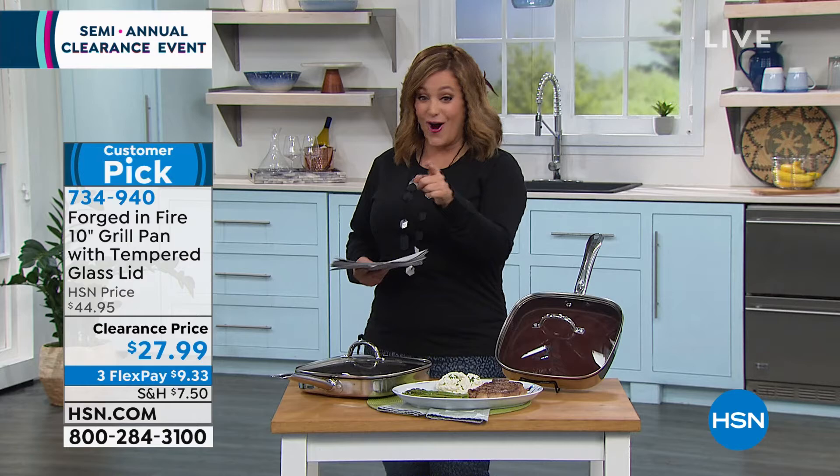Mark's not going far because we've got a knife set from Forged in Fire as well — he just needs to set up, so come on over. We'll see Mark in just a second. Let's talk about the most amazing insulated bags.